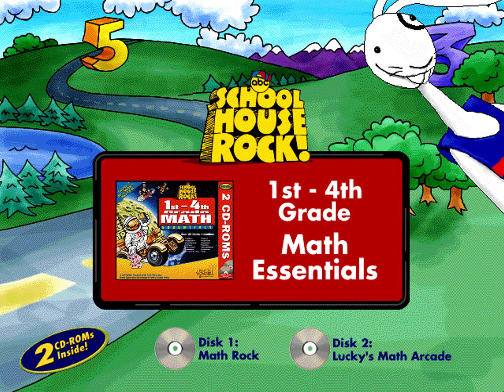Hey there, friend! I'm Lucky 7 Sampson, your host for Schoolhouse Rock 1st through 4th grade Math Essentials, the fun and comprehensive approach to building elementary school math skills.